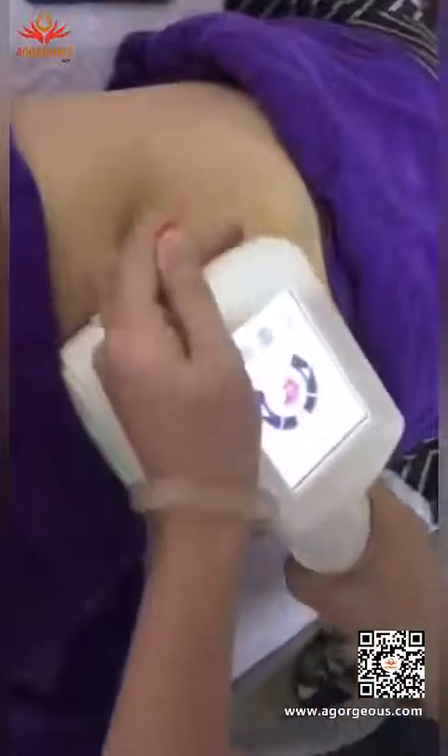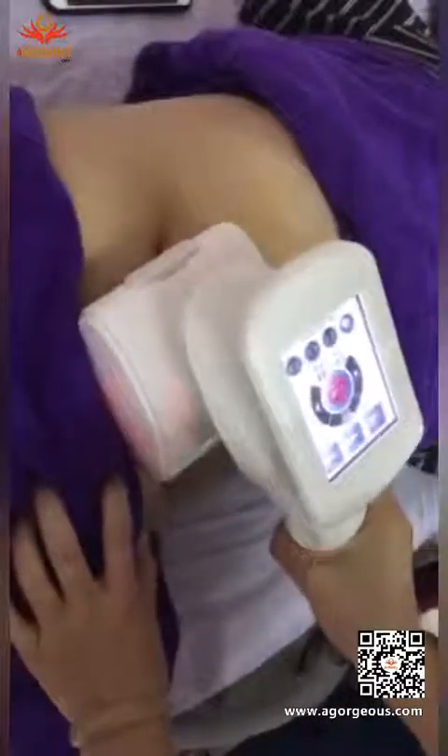We usually operate this handle for 25 to 30 minutes. It also helps with blood circulation, and you can adjust the time accordingly.